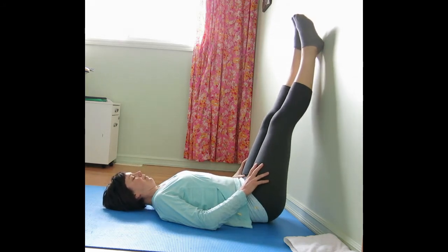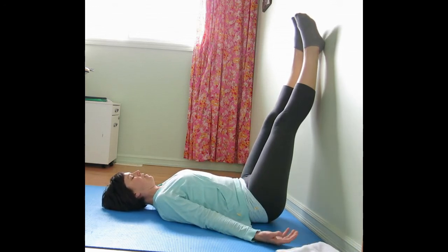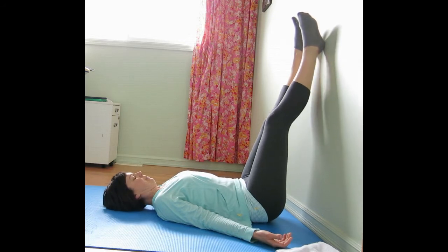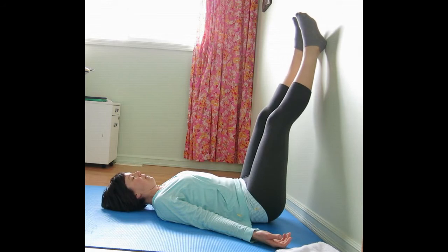Once you're in with the legs up, just take a few breaths and allow the weight of the legs to simply settle into the hip sockets. You'll want to notice if the knees are hyperextended at all, or like you're falling into the knee joint. And if there's a sense that you are, just have a little micro bend into the knees.